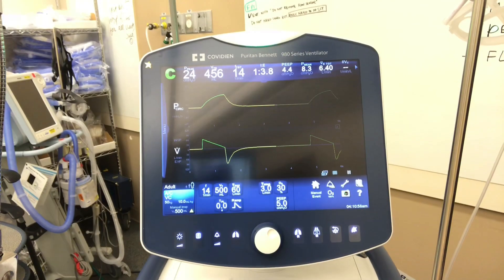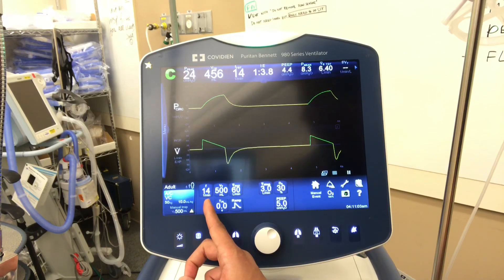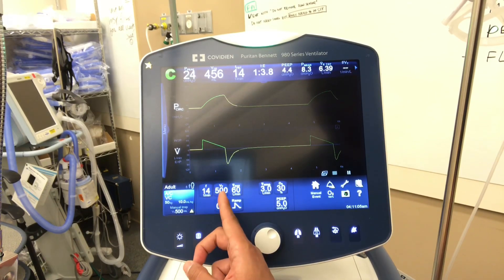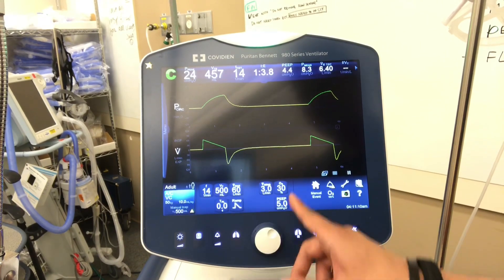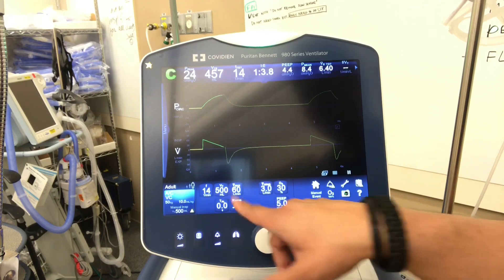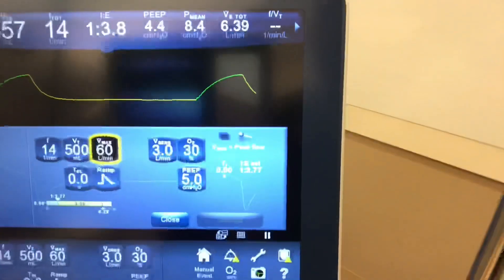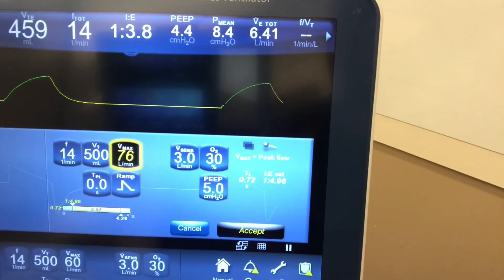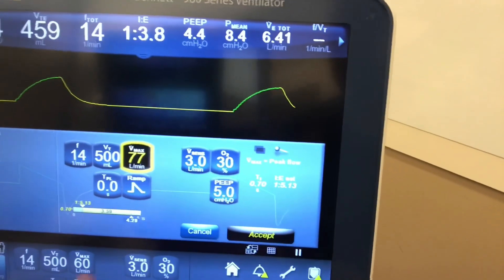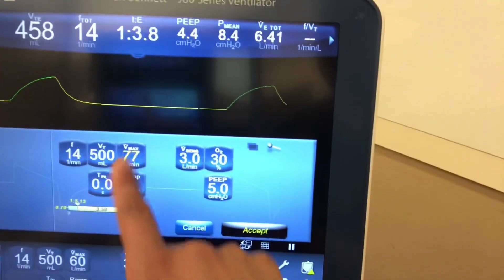So here's our ventilator. We have it set to assist control and we'll go over the basics. Rate of 14 — F is frequency — tidal volume 500 mLs. We have our flow set at 60, FiO2 at 30, PEEP at 5. For the flow, if I turn up the flow, it'll manipulate the I:E ratio, the inspiratory to expiratory ratio. The higher the flow, the faster the patient gets the breath — it gives them a quicker breath and a longer exhalation.